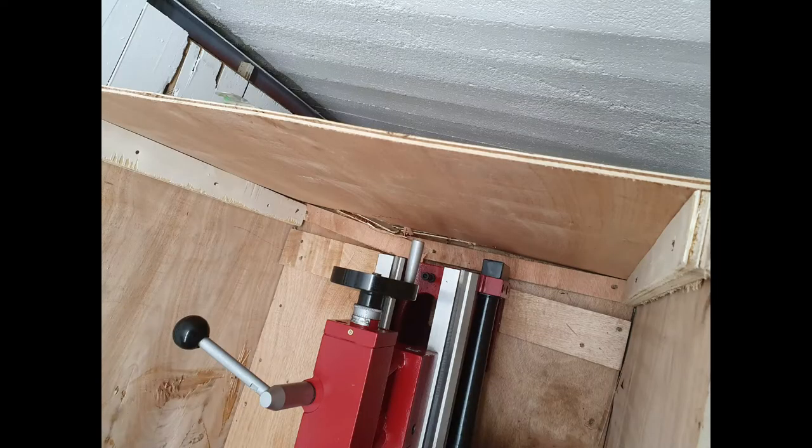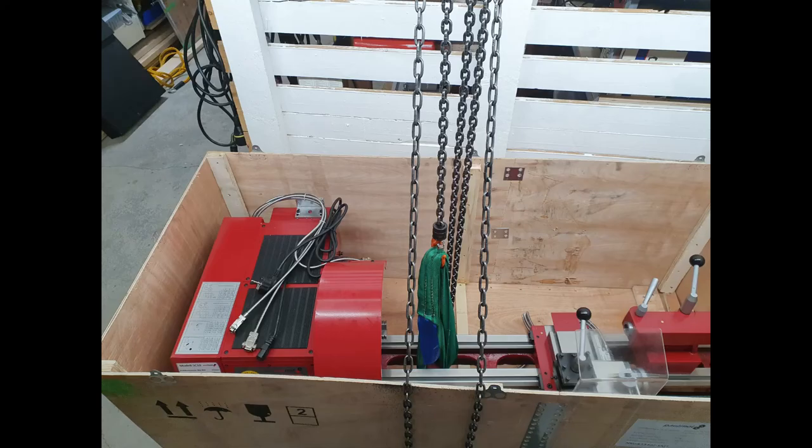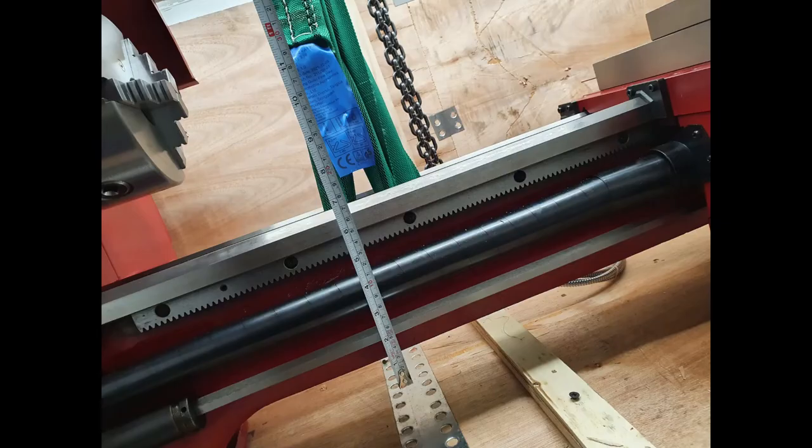This is the damage that was to the crate, but it didn't damage the lathe in any way. I slowly unboxed it and put a strap on just to be safe, in case something happened during the process so it wouldn't fall on me.